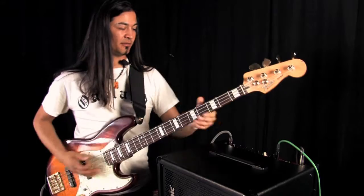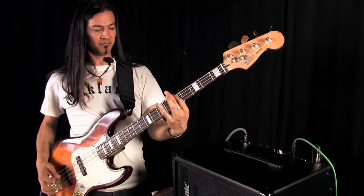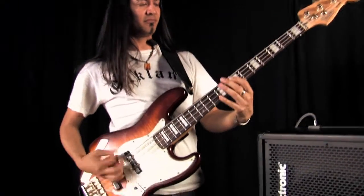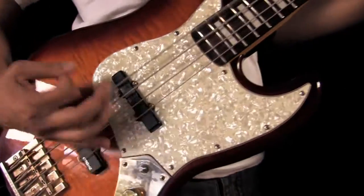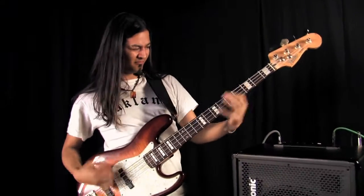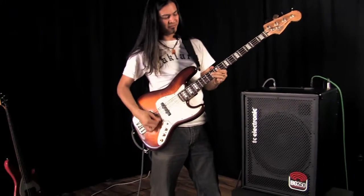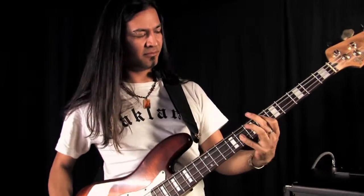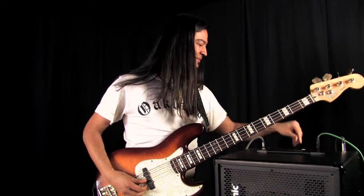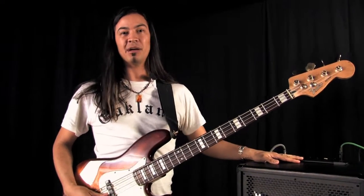Check it out. Wow, that's fun to play. Anyway, most of you won't be using it there, but you do have that available all in the tube driver knob of the BG250.